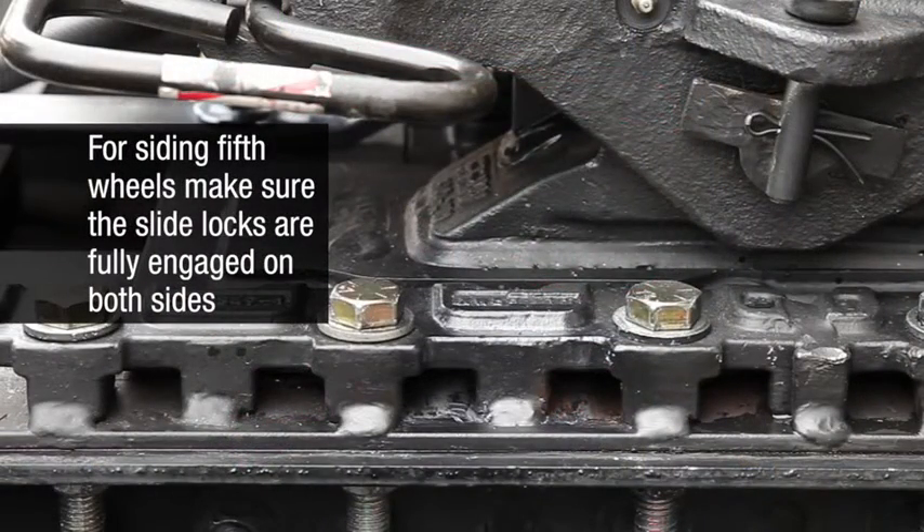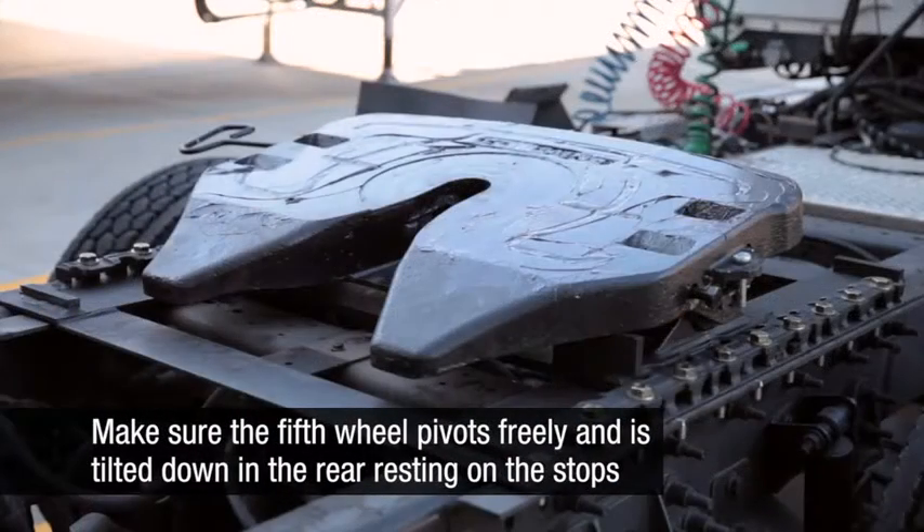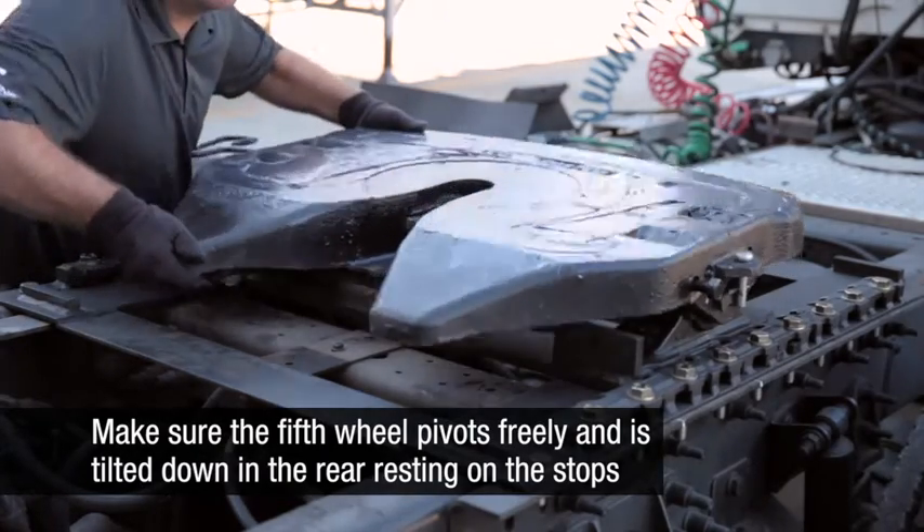For sliding fifth wheels, make sure that the slide locks are fully engaged on both sides. Make sure that the fifth wheel pivots freely and is tilted down in the rear, resting on the stops.